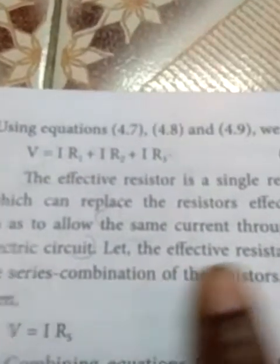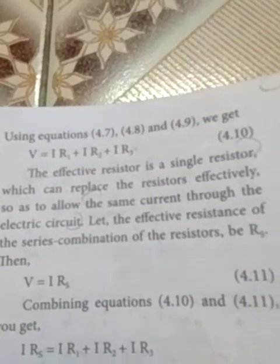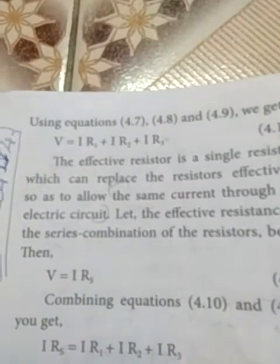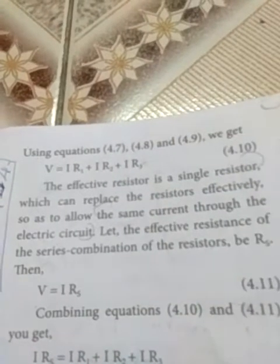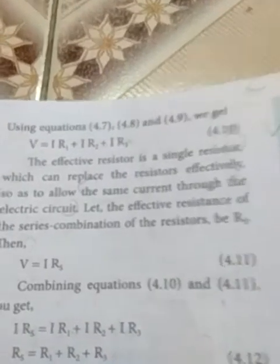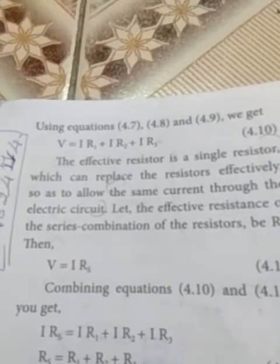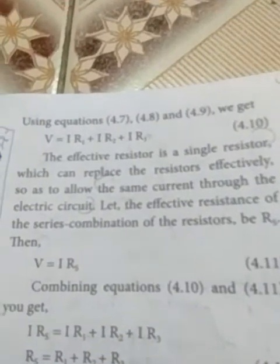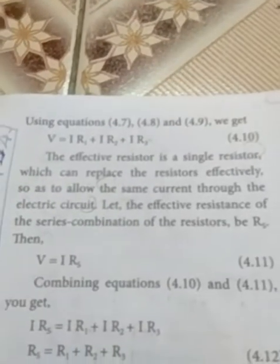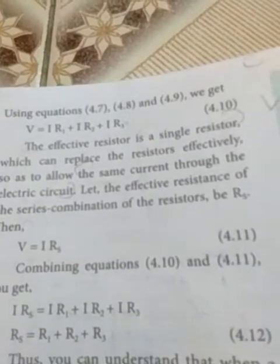The effective resistor is a single resistor that can replace the other resistors effectively. That resistor allows the same current through the circuit. Whatever current the first resistor has, the same current flows through all three resistors. Let us say the effective resistance of the series combination is RS. So RS is equal to R1 plus R2 plus R3.